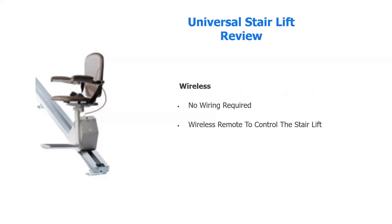This is a truly wireless stair lift. There are no wires. It's handled by a single remote control.